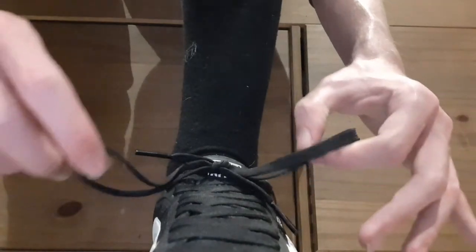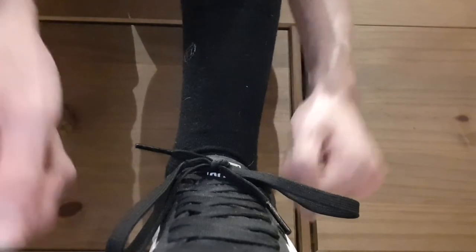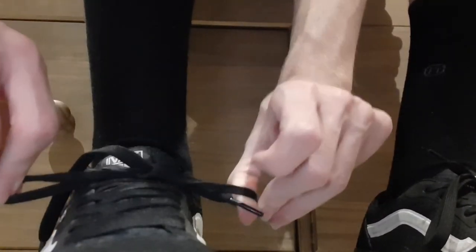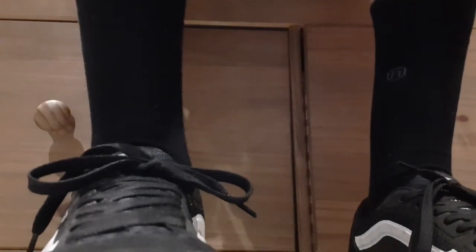And there you go. This is exactly the same knot as if you tied a bow by looping it over and then tying them round. Just demonstrate on the other shoe. And this can be used to tie your shoes pretty quickly — it's a lot quicker than I've seen before.